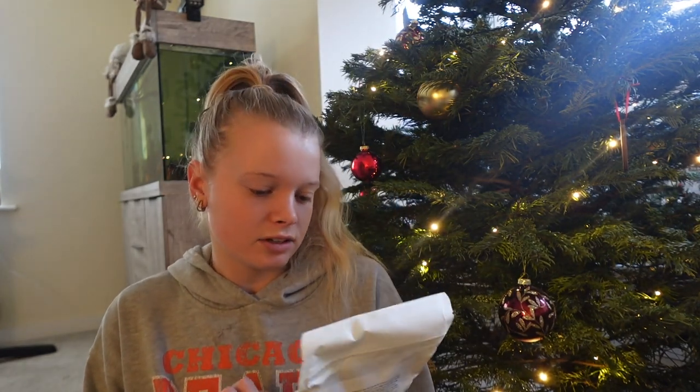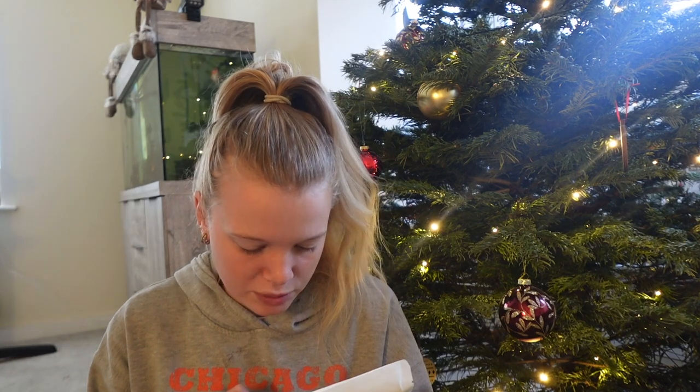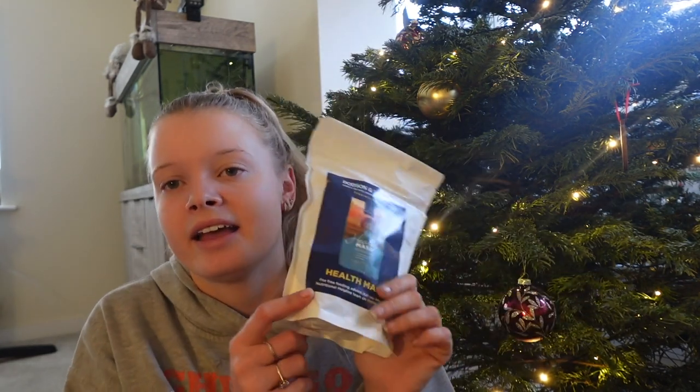It's a complimentary feed specifically for ponies — a health mash. It's an aromatic herbal mash supporting immune and digestive function, molasses free, low in starch and sugar, and super fibre apparently. I don't know what I'll do with that because obviously that's a mash that needs soaking, so I don't know if I'll ever use that. But I guess for some people that would be a handy thing to have.